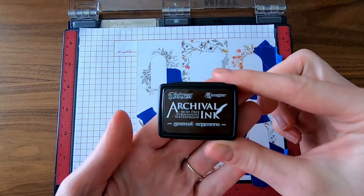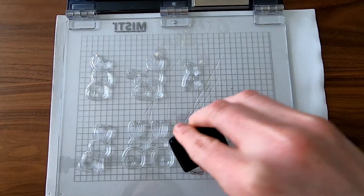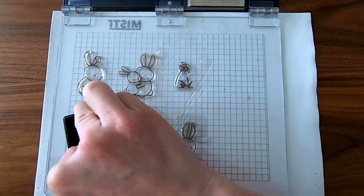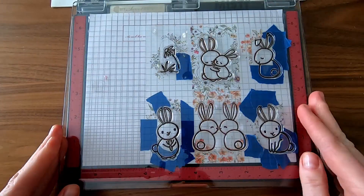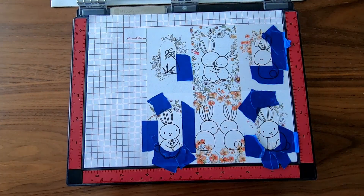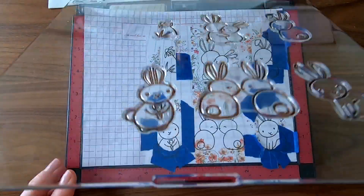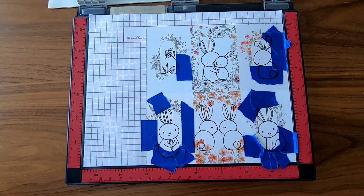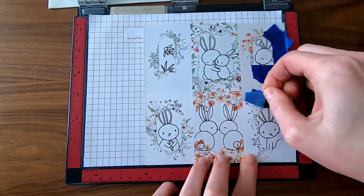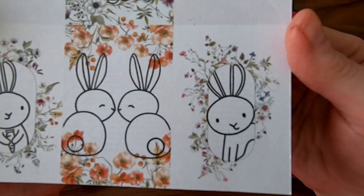I use a mini pad of ground espresso archival ink to ink up these stamps. You do have to push down pretty forcefully and I didn't get full coverage the first time around. I'm glad this tool gives me a second chance — or a third or fourth or fifth. Isn't the masking reveal process just magic? They're so cute!